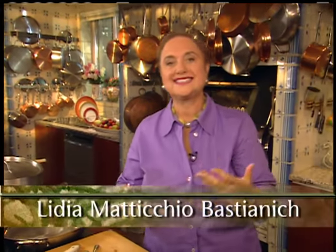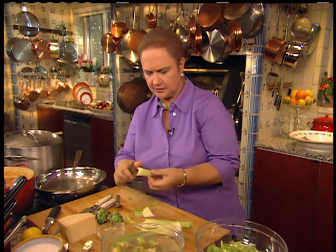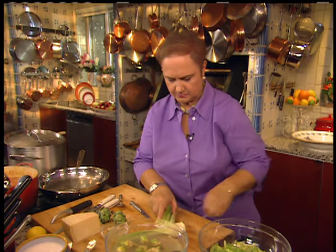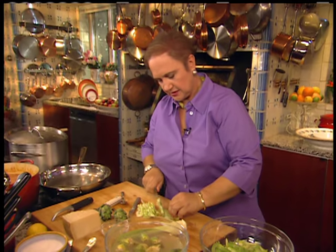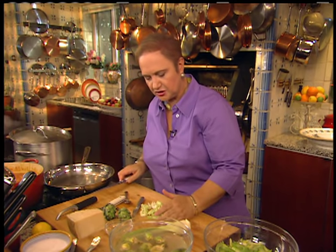I'll show you a quick salad. This is celery and artichokes — it's great to have a little pasta, meatballs, and a nice refreshing salad. The softer celery stalks are better, but you can use the outside ones by peeling with a potato peeler. Cut them on a slant, very thin. When you're cutting, keep your fingers away — your knuckles should be close to the knife.